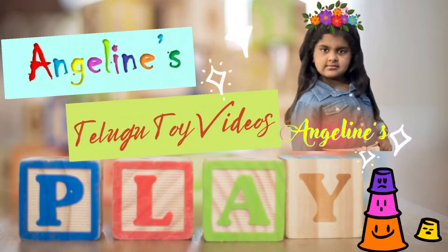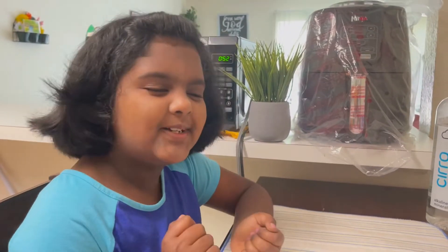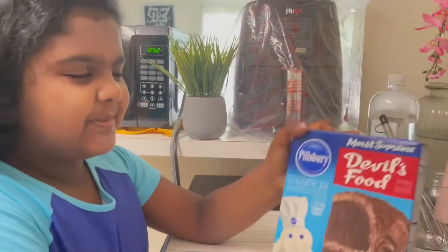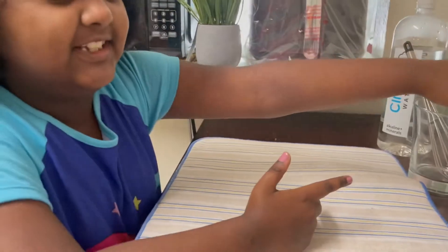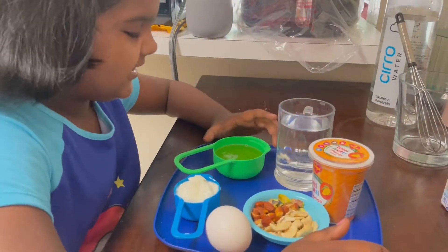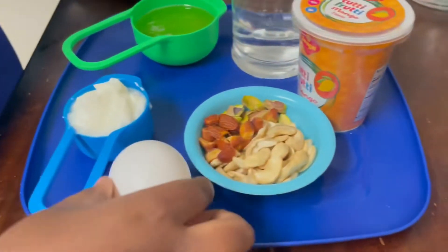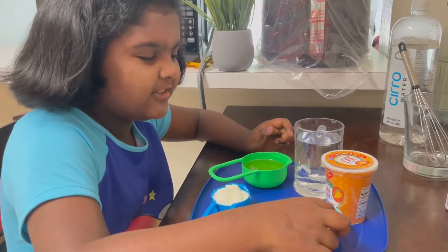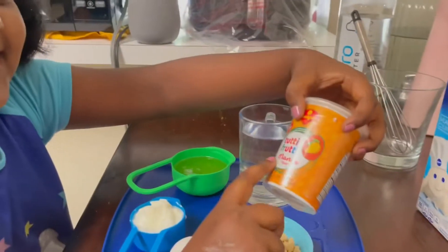Hi, this is Angeline, welcome to my channel! I'm gonna bake a cake, it's gonna be so much fun. These are all the ingredients that we need: first we need some cake mix, next one cup of water, some oil, some yogurt, one egg, some nuts, and for a little touch — tutti frutti, that's mango flavor.